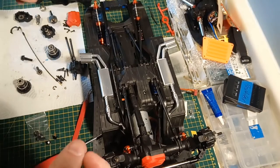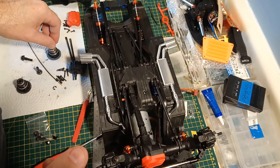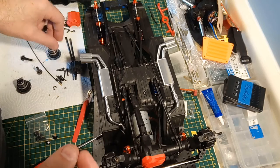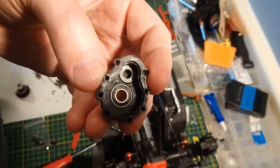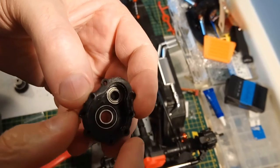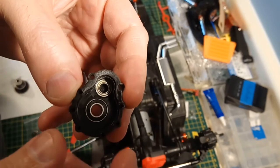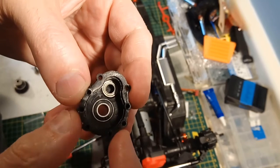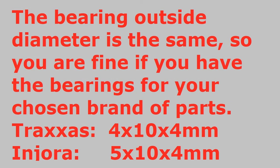The center section is essentially interchangeable. The Injora one is a slightly tight fit in the Traxxas housing - something's just slightly off. The portals are very, very similar. The shaft that goes into the input gear bearing on the Injora is bigger than the one on the Traxxas, so that bearing is different. But you can swap the guts of the portal as long as you have that bearing - other than that one bearing, they're exactly the same. No substantial difference there.